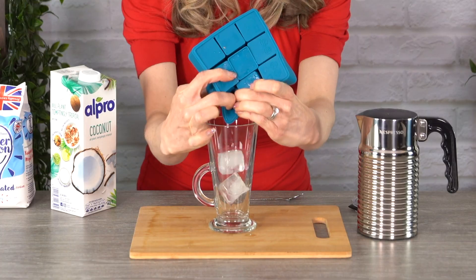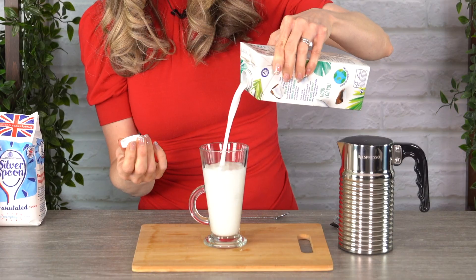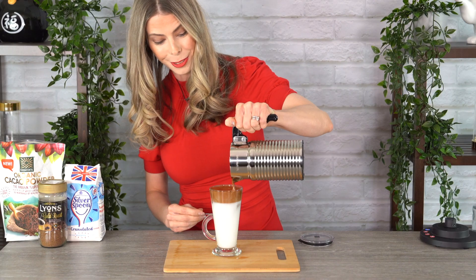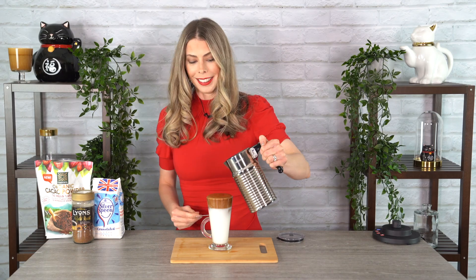You're going to love this one — it is really, really good. I'm going to be using some coconut milk, but of course you can use whichever milk you'd like. This looks really cool, nice and rich, very creamy. This is going to taste amazing.